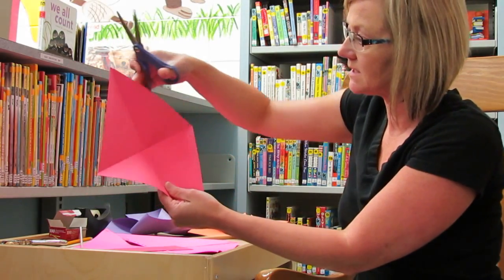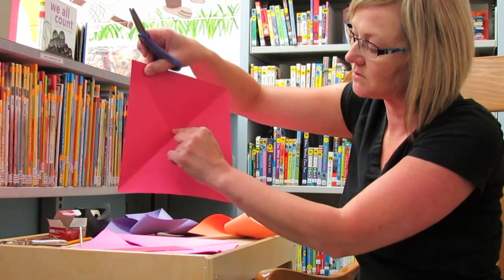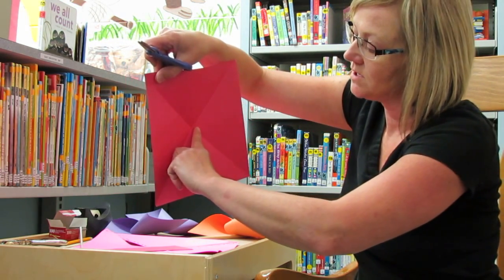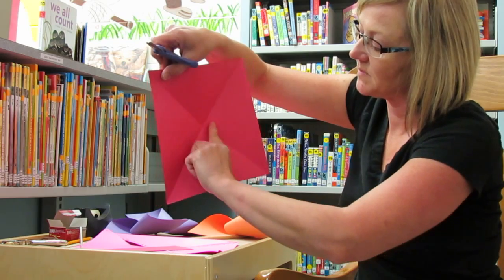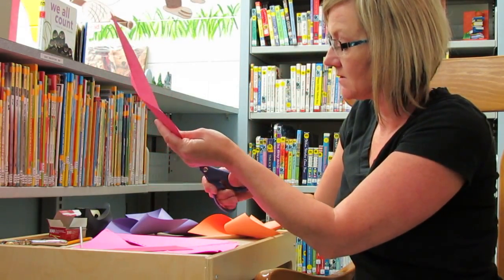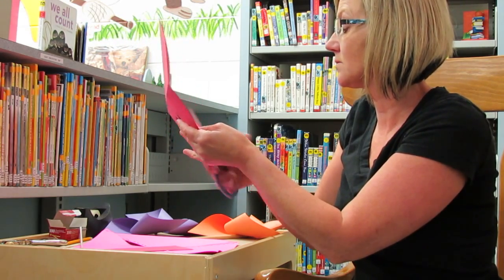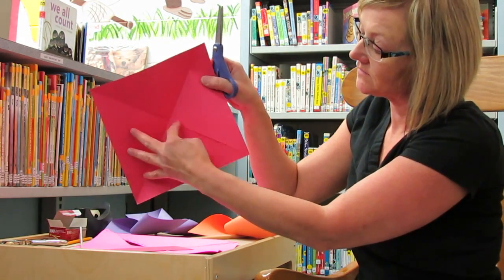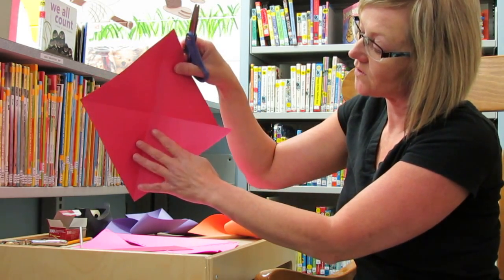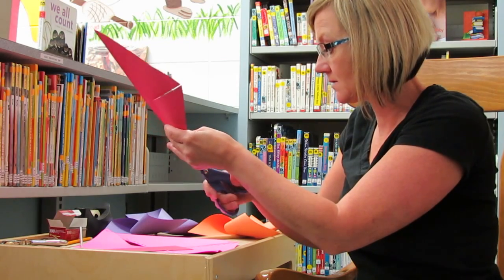Now take your scissors and cut in on the fold lines, but don't cut all the way to the center — leave about a finger width or thumb width of space from the center point. Cut towards the center on all four lines. See how I left space — there's my center, and I left it about that far in. Do that on all four of your folded lines.